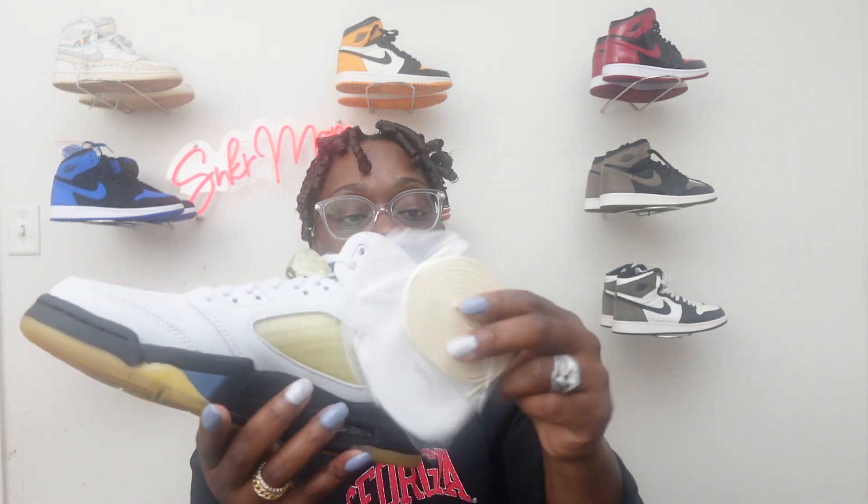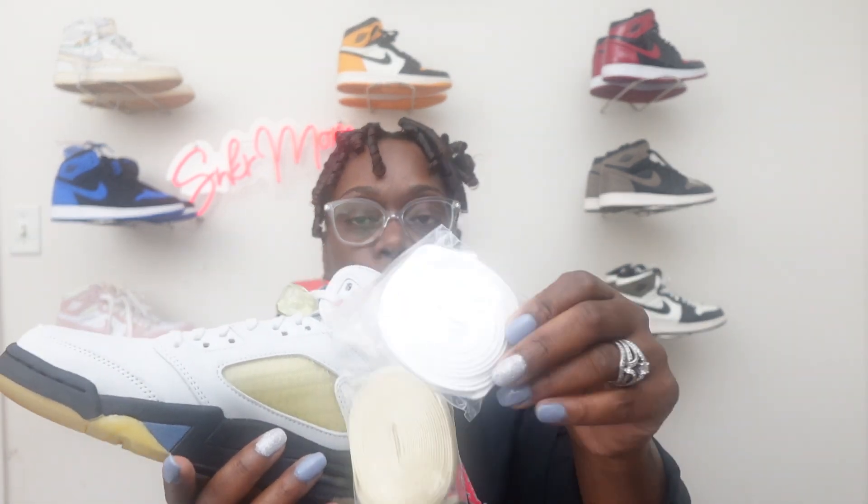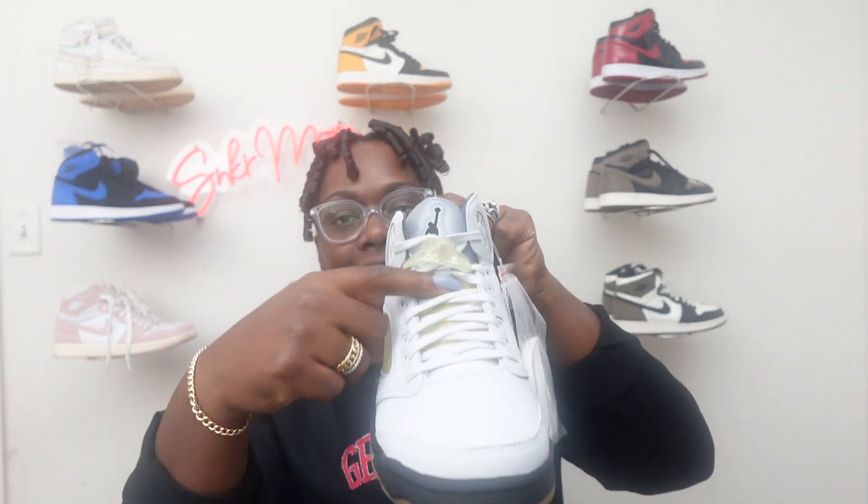They did come with two extra laces. They came with this A's-print lace, which is probably the one I'm definitely going to go with. And of course you got the white laces also. They have the gray laces on the inside as well. Personally, I'm probably going to go with the A's laces — I've seen them on other pairs and they looked very, very nice. It just made the shoe stand out even more.